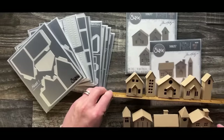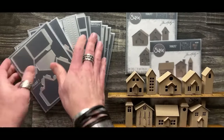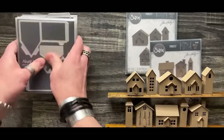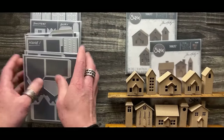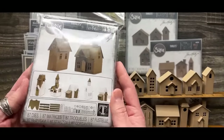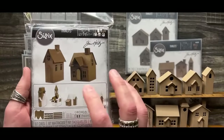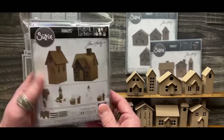Once you understand how a house goes together, this new Village collection that we launched last month actually makes a little bit more sense. The Village collection is this big, massive 87-piece die set that was inspired by the original Village dies that used to be steel rule dies.